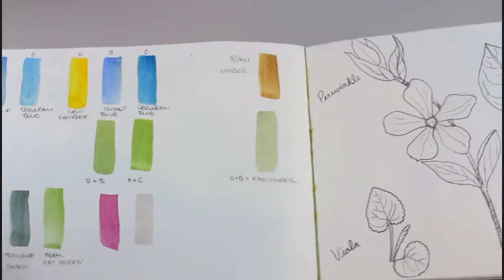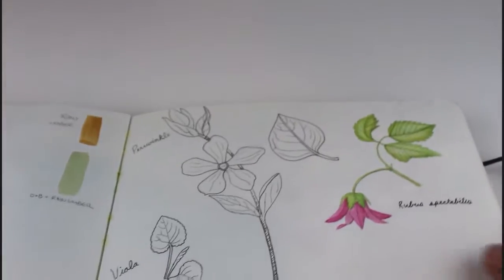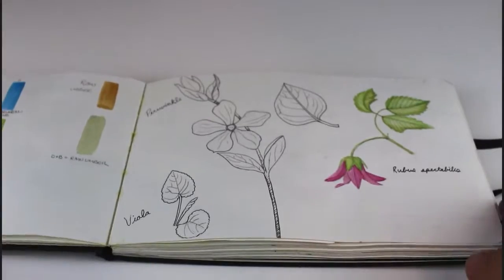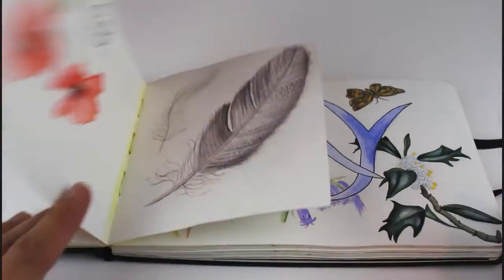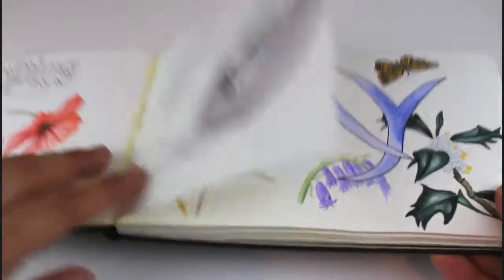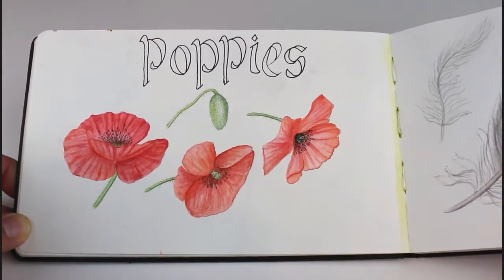This is some color studies that I did along with drawings of some plants that were in my mom's yard when I was visiting her. These are field poppies inspired by Edith Holden, from when I was still learning how to paint.